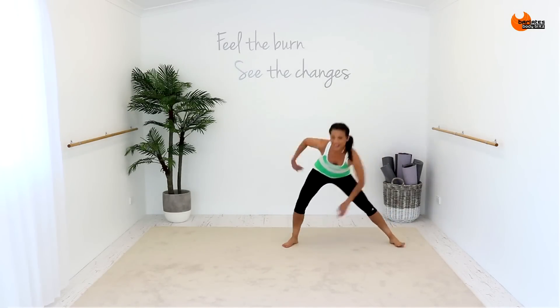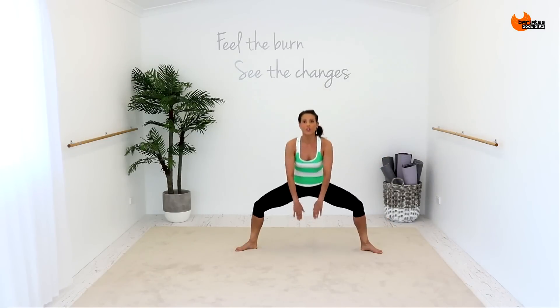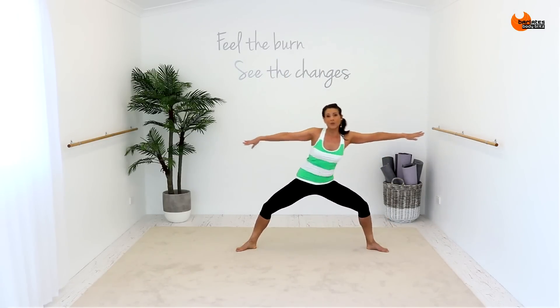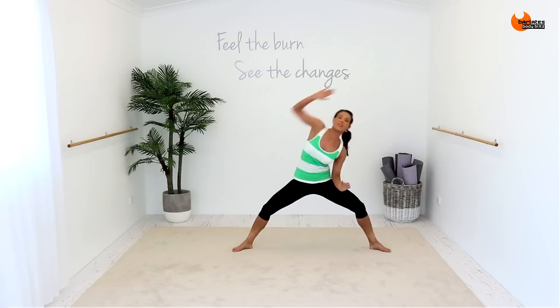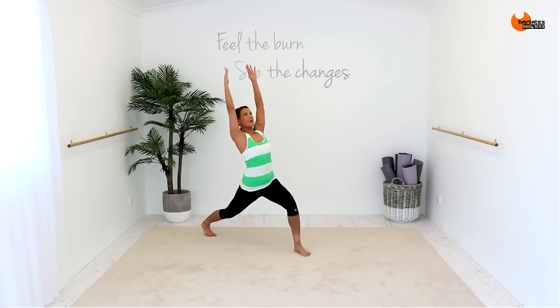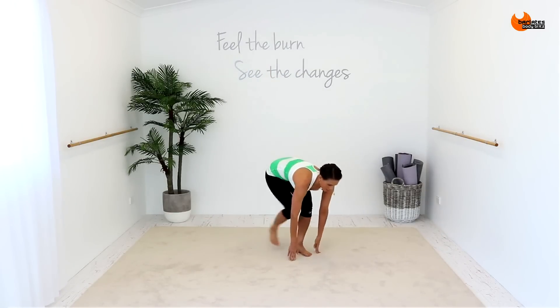Down, down, down. Two, three, up. One. Going to go single, single, double. So you're stretching your side body. It's up, down, and in.